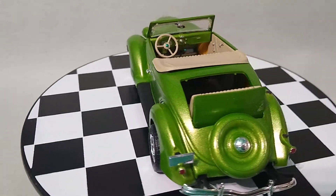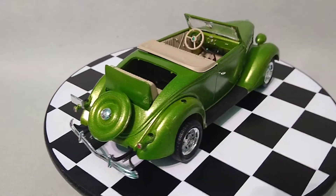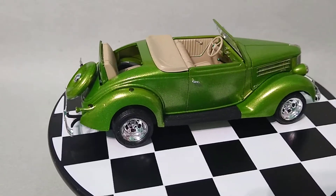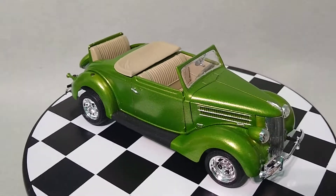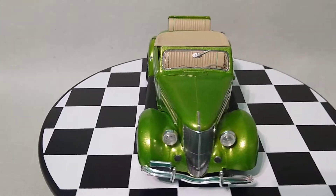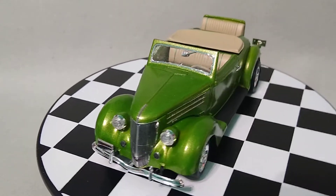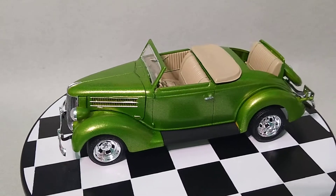I built this one a couple years ago. I saw a metallic green 1930s Pontiac and it was painted in a similar color — not quite the same — but it inspired me to build this because I liked the way it looked. Green is my favorite color, so I took that opportunity to build a little bit of a hot rod of the 36 Ford.